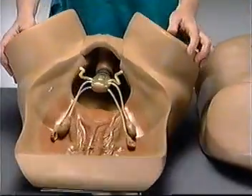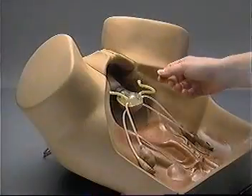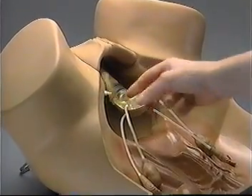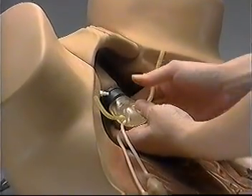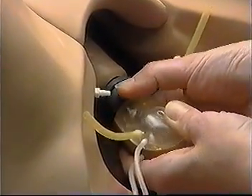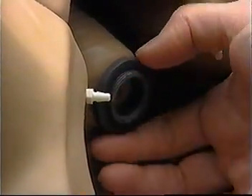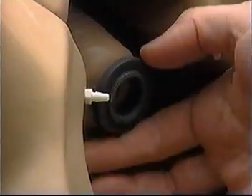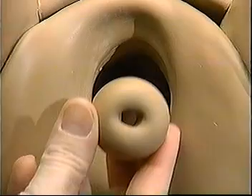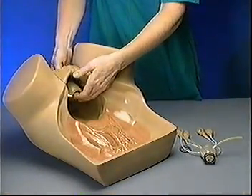If you wish to change the anteverted uterus and normal cervix which are shipped attached to ZOE, you must first remove the uterus. Start by pulling the round ligaments away from the wall. Then hold the uterus steady while turning the wide gray ring counterclockwise until the cervix and uterine body are separated. To remove the cervix, turn the thin gray ring counterclockwise until it comes off. You can then push the cervix out through the vagina. To reassemble, simply reverse this process.